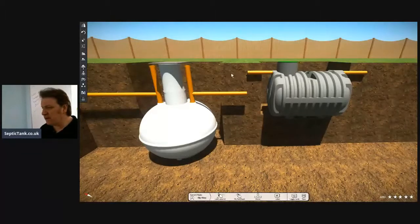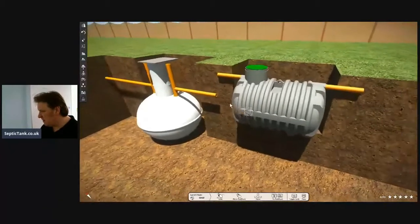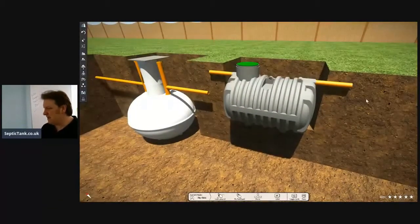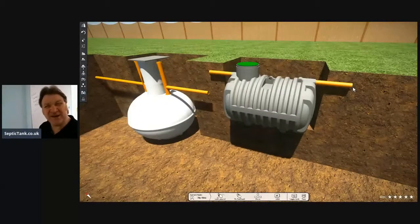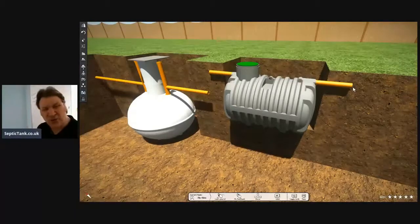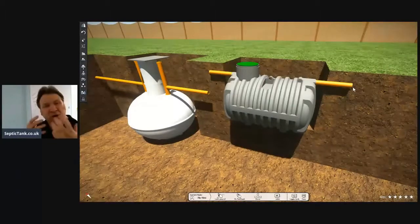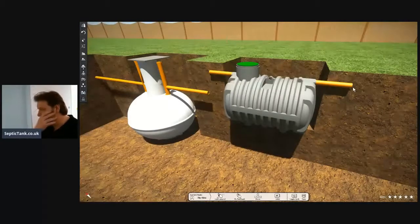If you look at the inlet and the outlet pipe for the low-profile septic tank, it puts it in perspective — the outlet pipe on the low-profile septic tank is just one foot to a foot and a half below the grass. How incredible is that? That means you can literally start your soak away in the topsoil, and you don't even have to do a percolation test.